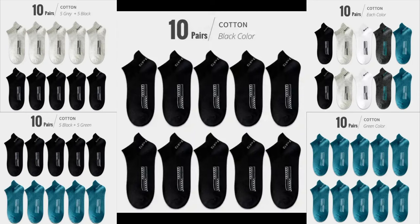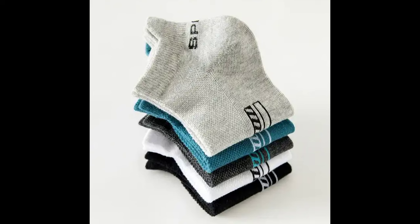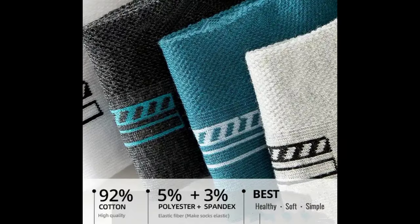Top ankle socks features: 10 pairs of ankle short socks enclosed. Stronger, softer, and comfortable to wear. Moisture absorbing fabric, good ventilation, and they dry out quickly.